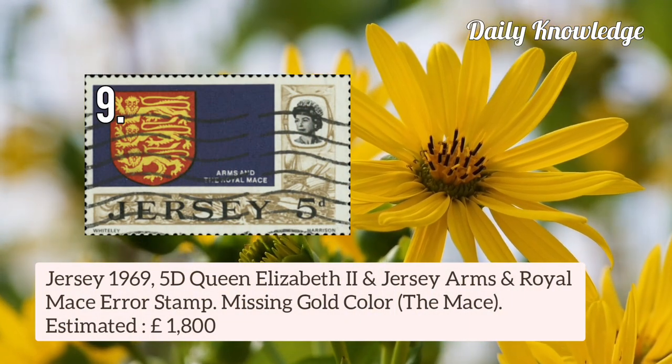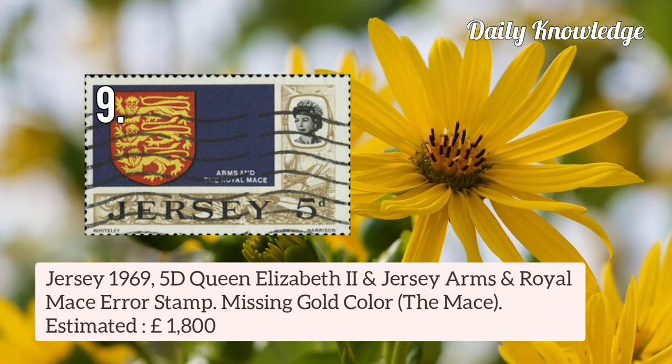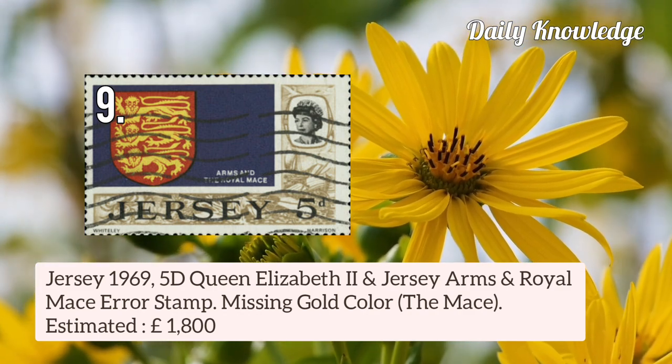Next is Jersey 1969 5d Queen Elizabeth II and Jersey Arms and Royal Mace — an error stamp in which the gold colour is missing.